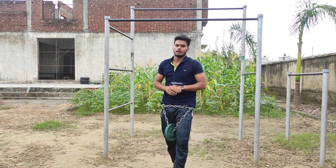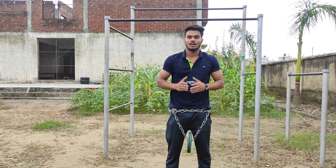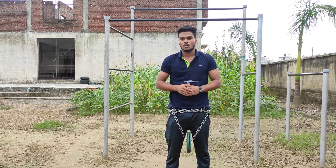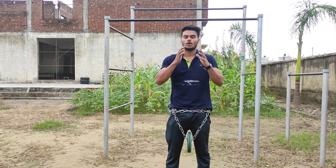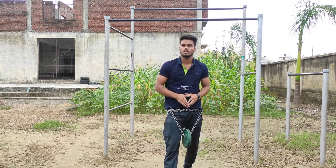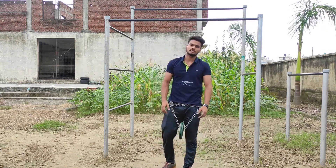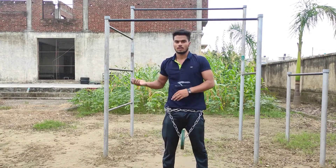Now share the video, like, comment and tell me how it feels. Tell me what knowledge you want for the next video. Subscribe if you haven't — press the bell icon and the yellow color button. Share the video. We'll see you in the next video with amazing calisthenics knowledge.